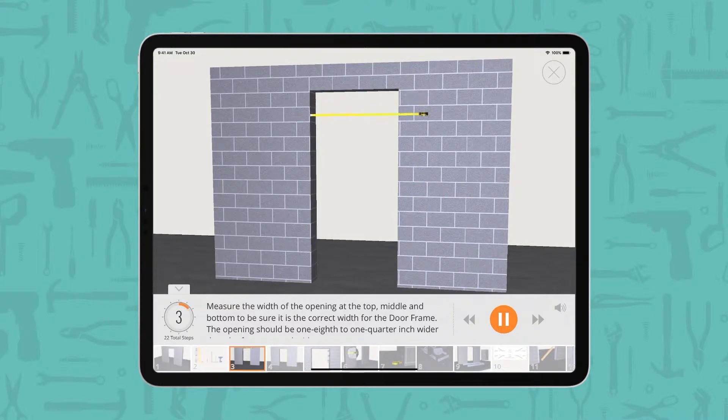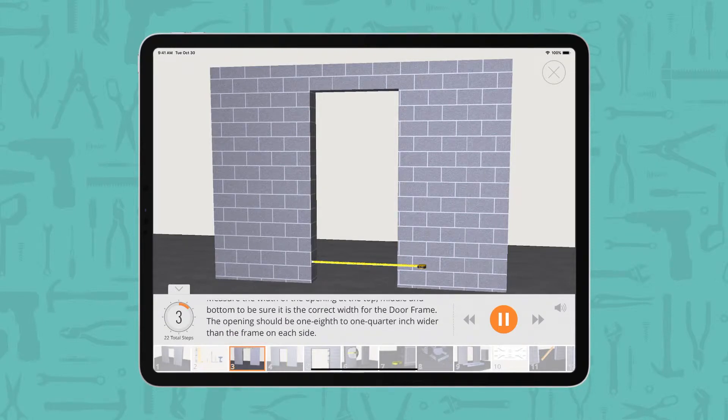Measure the width of the opening at the top, middle, and bottom to be sure it is the correct width for the door frame. The opening should be 1/8th to 1/4 inch wider than the frame on each side.